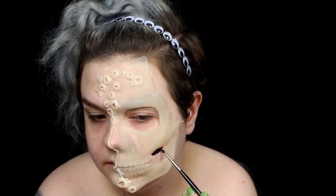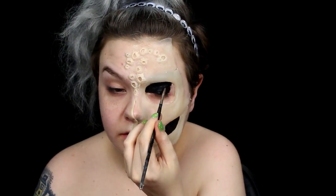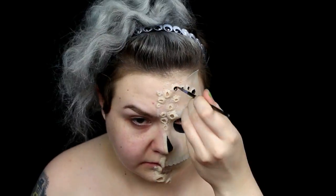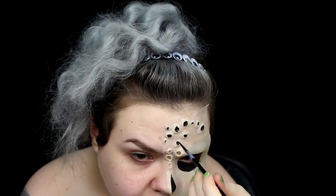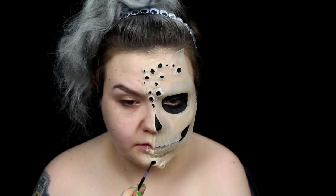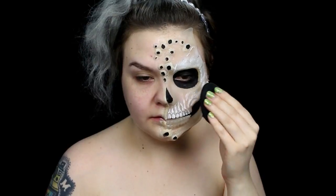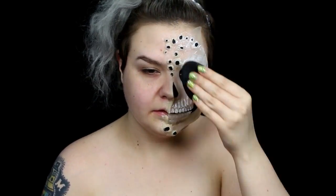I filled in all the negative space in the skull and the holes with black body paint. I used a white cream makeup to highlight the skull — I just patted it on top of the prosthetic, which brought out all the details in the sculpt.